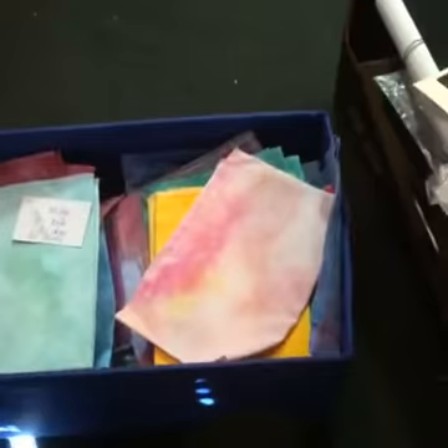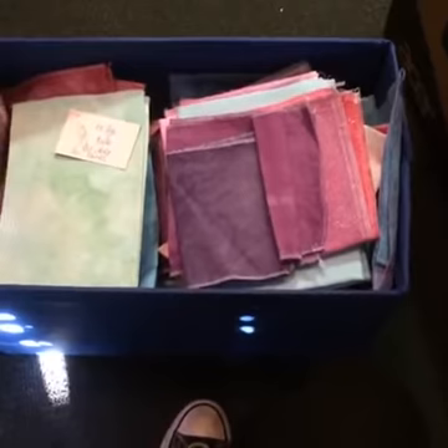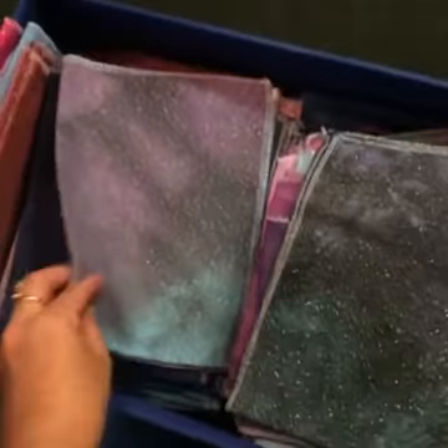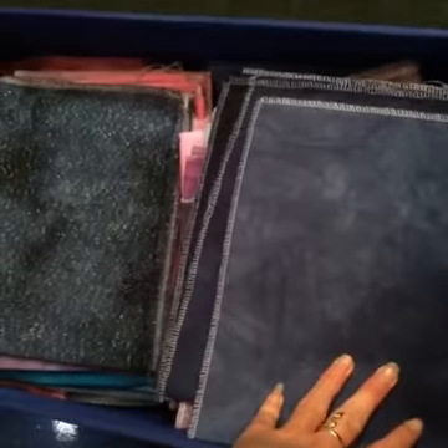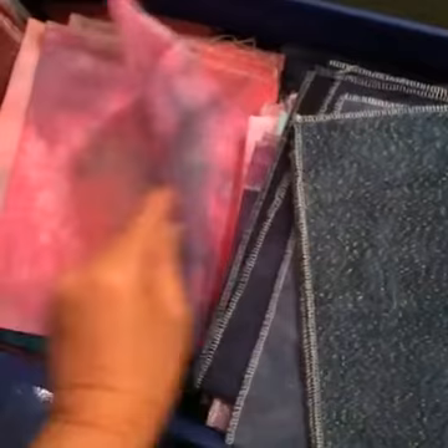When you see the studio session album, there'll be a mix: dyes with nothing wrong with them, stuff with imperfections, pieces cut a little too small, or fabric that shrunk through the dye process. That's what you're getting in these sales and that's where they come from.